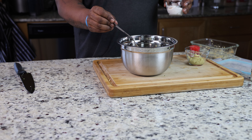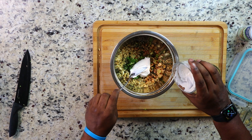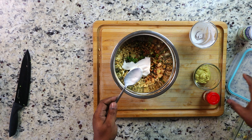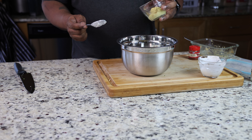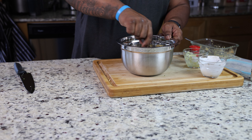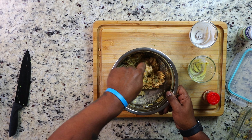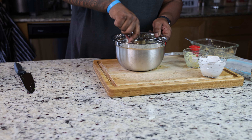Now that I've got all that in there, I'm going to add my mayo. This is a vegan mayo you can get from any store. I'm adding about half a cup of mayo in this bowl — for one can of chickpeas, half a cup will be good. Then I'm going to add my Dijon mustard. Once everything is in the bowl, I'm going to give it a nice mix, making sure everything is nicely infused. Look — it is starting to look like a tuna salad!